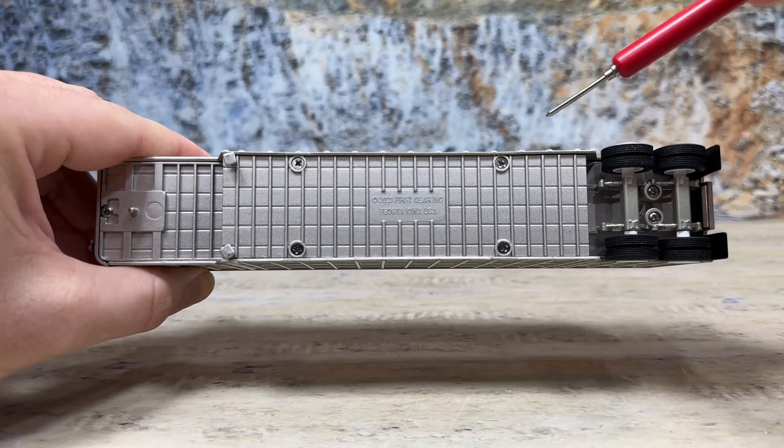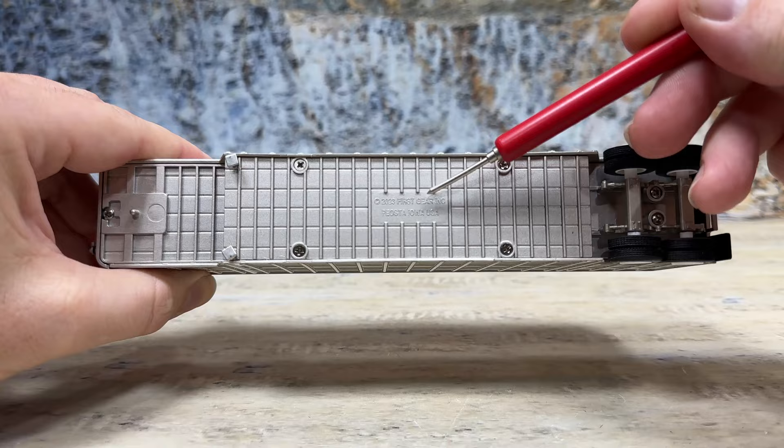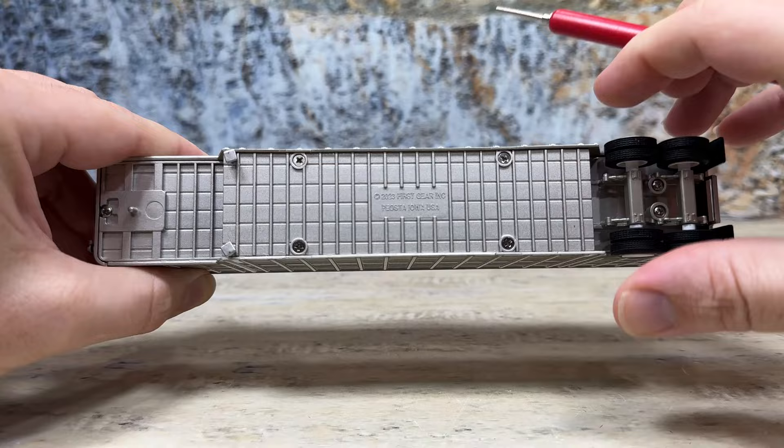The sides are screwed on, similar to the construction of the 53-foot punch-side trailer. It has copyright 2023, First Gear Inc., Pella, Iowa, USA cast into the base — that's pretty nice. They cut the bars on the bottom for that, which is not a big deal. There's a kingpin for their trucks and another screw there that holds it together.